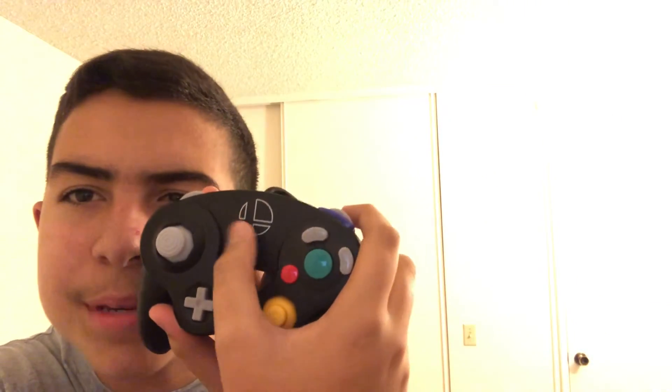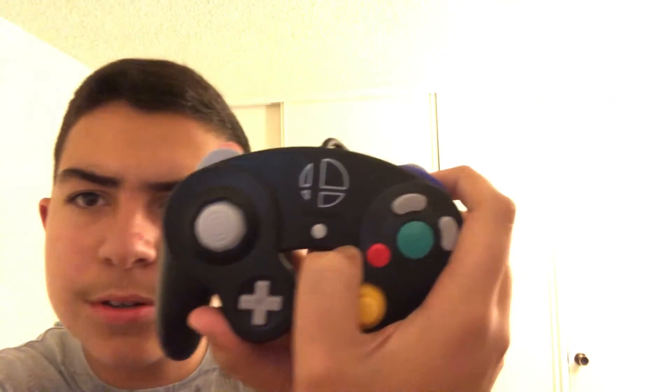I'm releasing another video which is about the GameCube controller adapter. You can't tell — these buttons are the exact same. The matte finish is pretty good, it's not really matte but it feels the same. This is like the best part. Everything is the same.